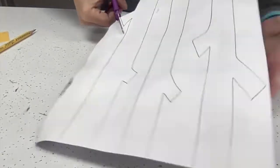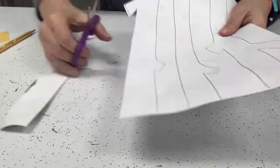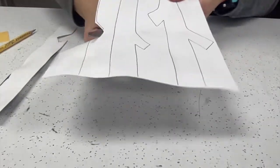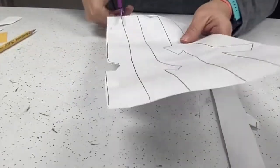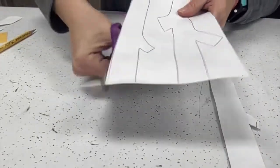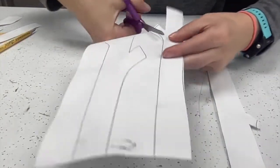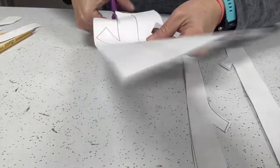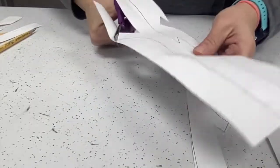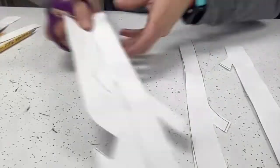Now go ahead and take your paper and start cutting to give us our birch trees. Set the scraps off to one side and the trees to the other side so you don't mix the two. Trees on one side, scrap paper on the opposite side — this way there's no confusion about what to keep and what to throw away.